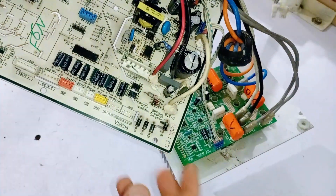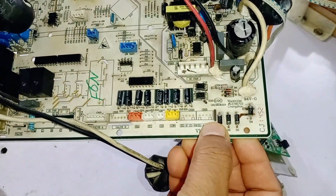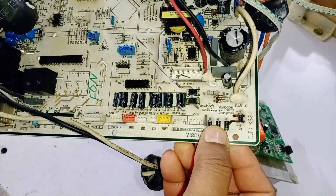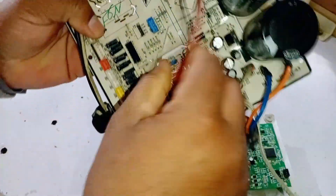If the fuse is completely fine, then you should check the rectification diodes to ensure there are no issues. If any of these diodes are faulty, it can still cause problems with the circuit board. Now let's look at the SMPS.